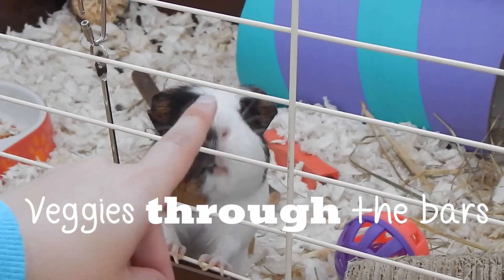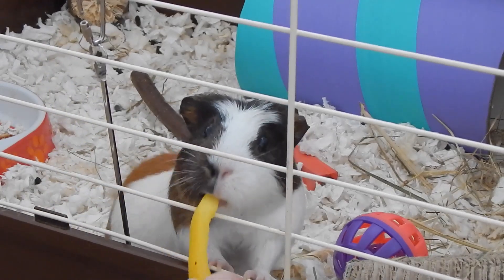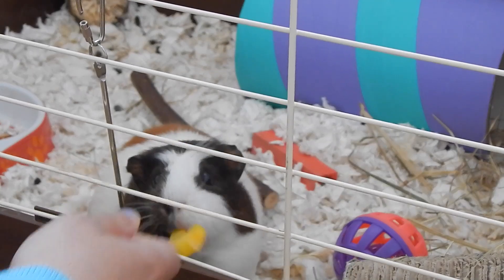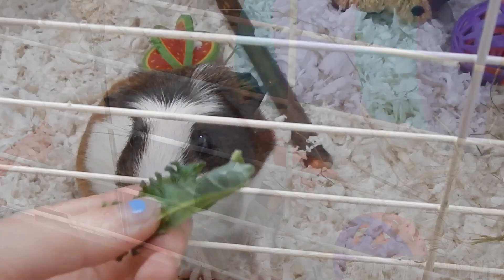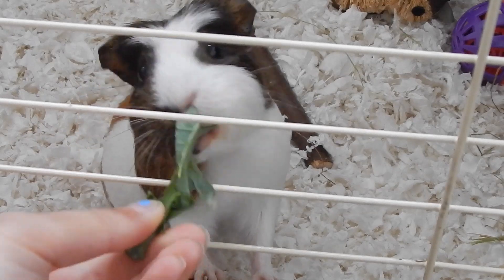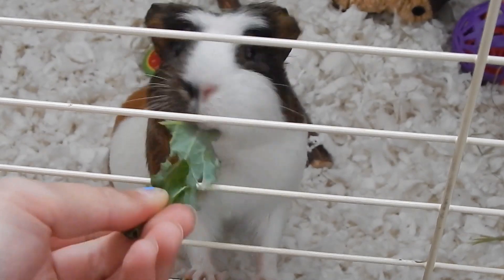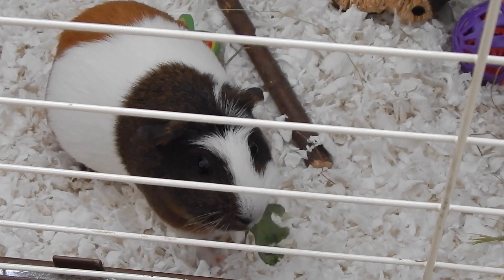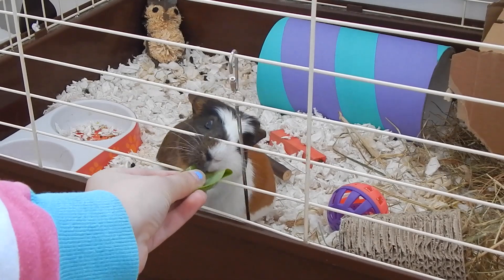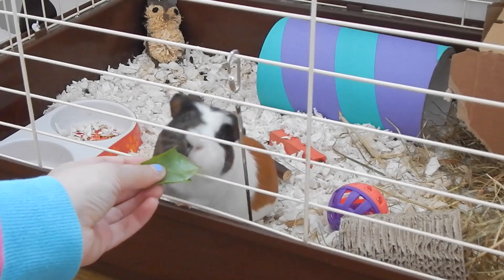The next tip was to feed veggies through the bars. From the beginning I used to just put the veggies in the bowl and leave her, but then I started hand-feeding them through the bars. Her love of veg really got her tame — she was perking right up, eager to take the veggies from me. At first she'd run away with them, but as you can see here she's happily taking them and sitting there without running away. I did this for about a week because I didn't want to rush her too much, just a few veggies through the bars every morning and night.